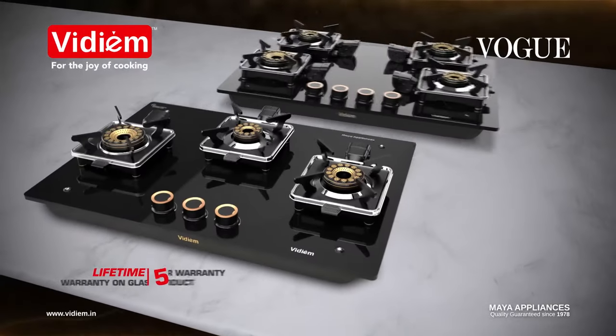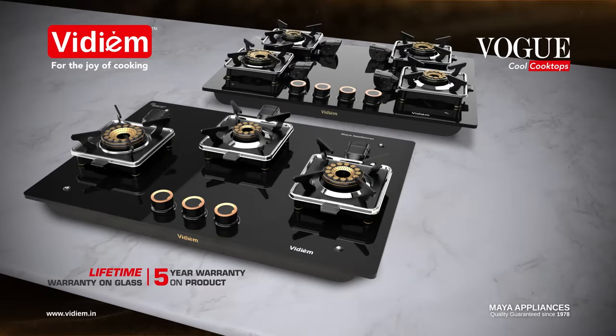The 5 year warranty on the entire product gives you peace of mind and the pride in ownership.